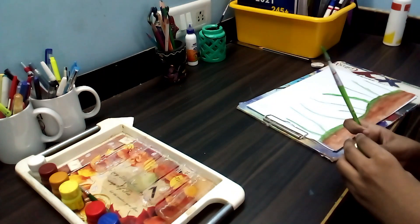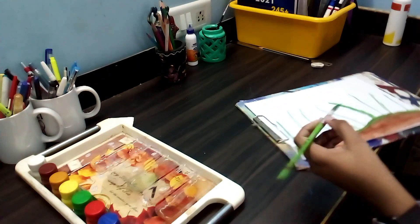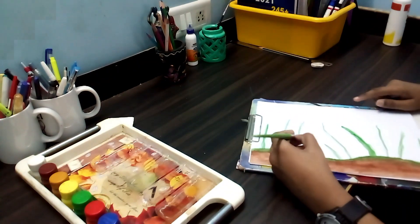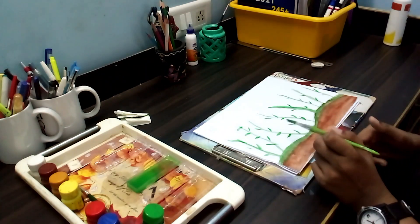My friends, now let's do the leaves. The leaves should also be the same color, but a little bit darker. Now I have done painting the leaves.